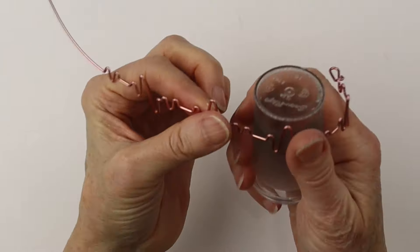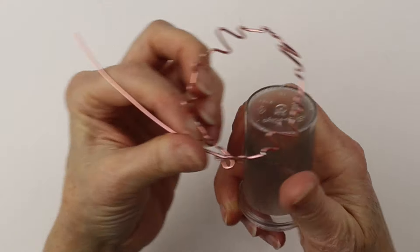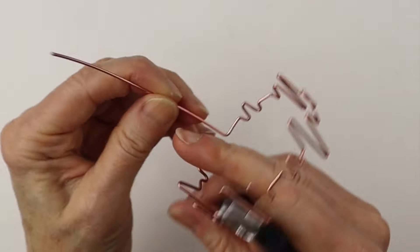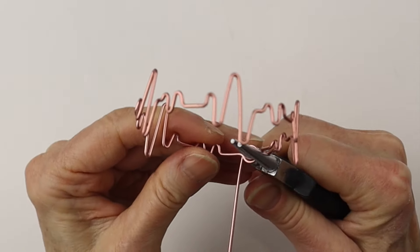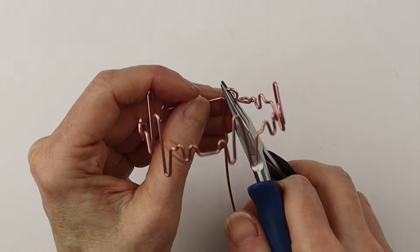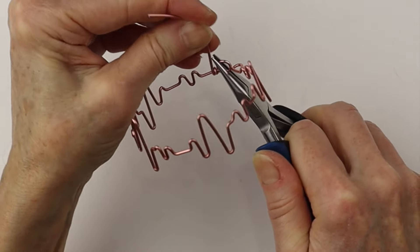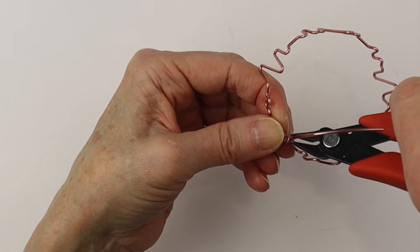Then we're going to do a loop on the other end, but first we're going to curve it around just using the pill bottle. You can also hammer these so they're a little stiffer. Where you need the loop, we're just going to bend it up — and we have enough wire this time — we're going to bring it all the way around and make a more closed loop. Now we're going to hold it with the flat pliers and bring it through, and you can twist it around two or three times.